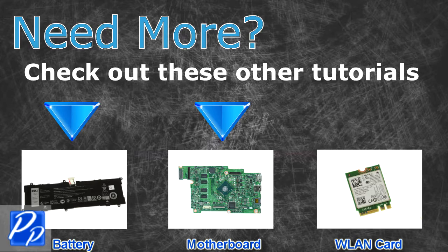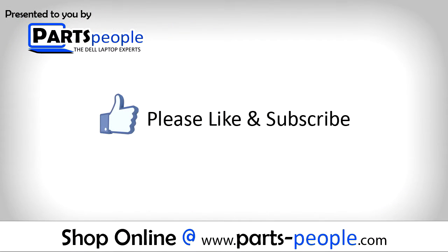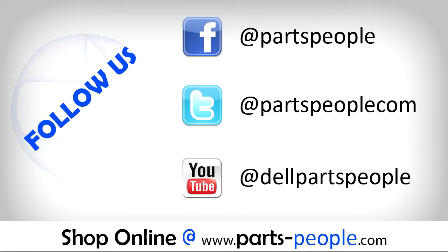Need more? Check out these other tutorials — click here for batteries, click here for motherboards, click here for wireless cards. Thanks for watching. If you enjoyed this tutorial, give this video a like and subscribe to our YouTube channel. Check the video description below for written tutorials and replacement parts.